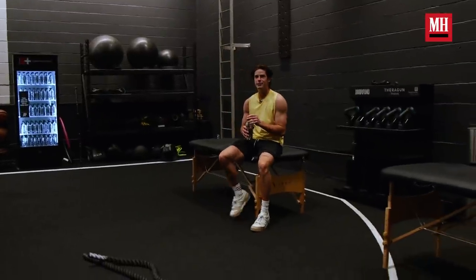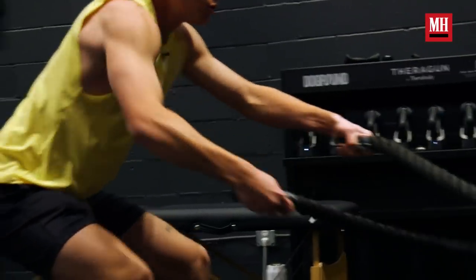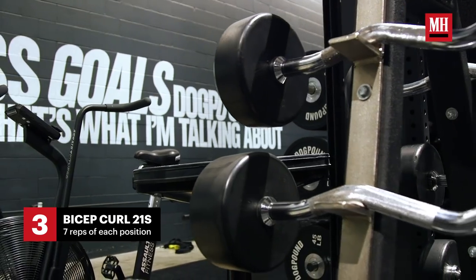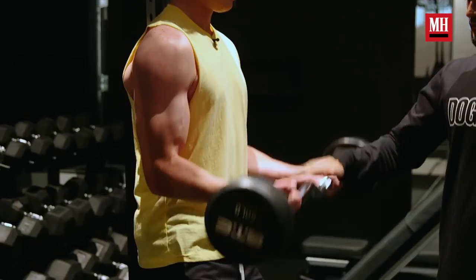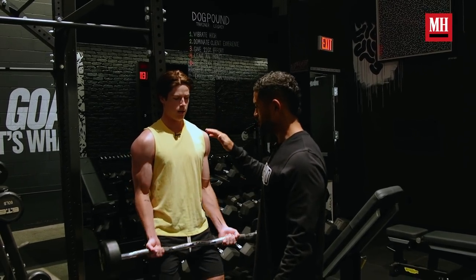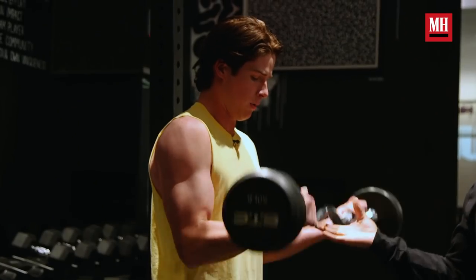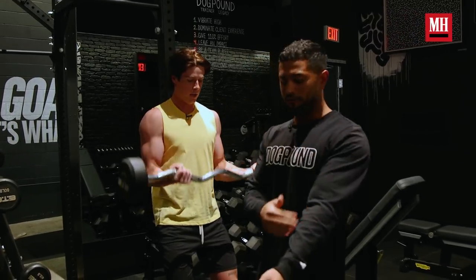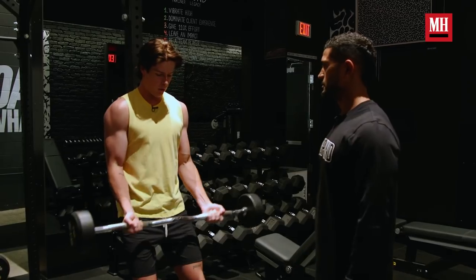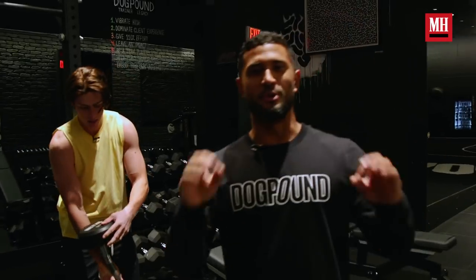Ropes is a good one just to get the body warmed up with the mind, get everything moving correctly. Now we're going to move on to bicep curl 21s. First, he's going to give me seven little bicep curls, coming up very small, getting the end of the bicep, squeezing hard every time. Then he's going to come all the way up and come down halfway for seven more. Now he's going to go all the way up, all the way down, hitting the full range of motion — fully extending, really attacking the bicep. Best pump of your life.